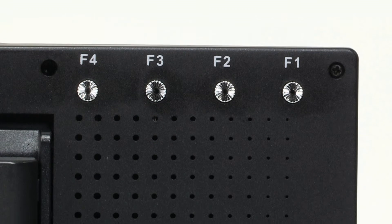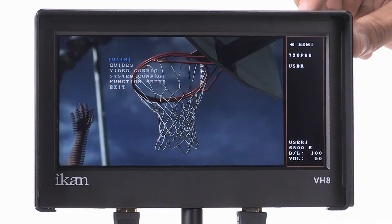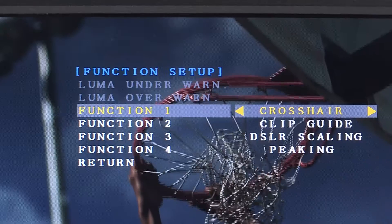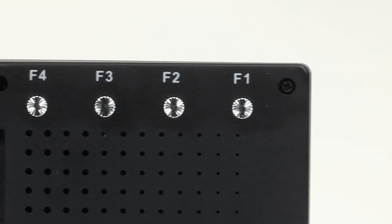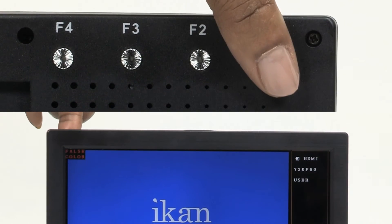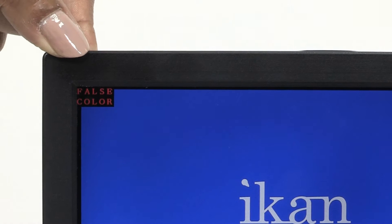The VH8's four customizable function buttons allow you to map out any of the VH8's advanced software features to create an effective workflow specific to your individual needs. You can preview which function is preset to each button simply by touching the buttons, then activate the desired feature by pressing the button.